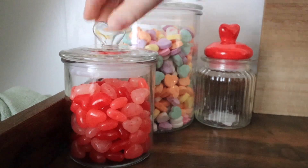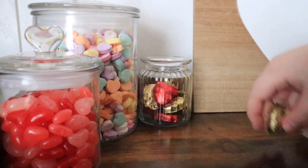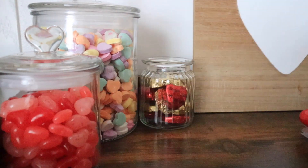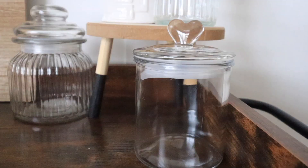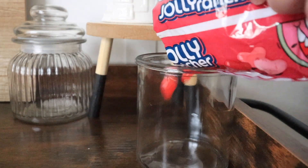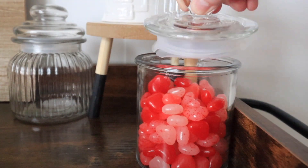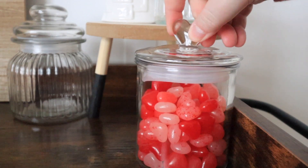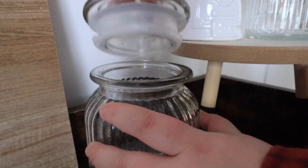The candies that I ended up getting for the canisters for my bar cart are the traditional conversational hearts — I honestly love those, I'm a big fan of them. They are like the candy that I always look forward to around Valentine's Day. I also got chocolate Reese's hearts, those are so delicious. New candy that I got this year are Jolly Rancher jelly hearts — there's cherry, watermelon, and strawberry. So delicious. And I also got M&Ms.